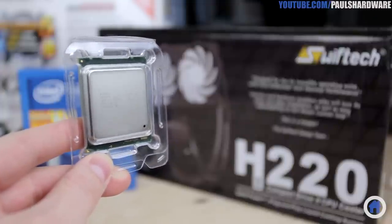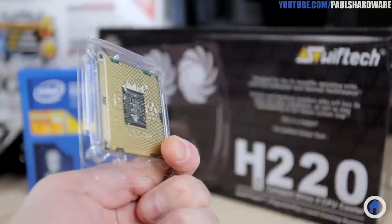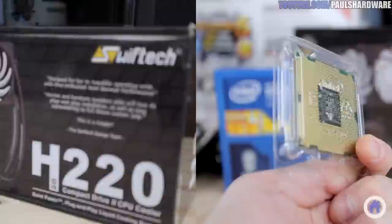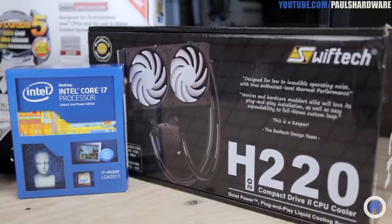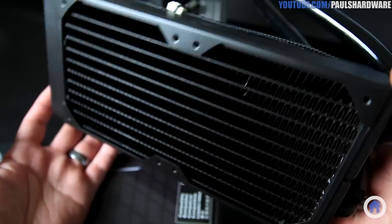On the top is a silver heat spreader that protects the die underneath, and on the bottom are the 2011 gold contacts that you should be very careful not to touch. Since it is an enthusiast CPU, it won't include a heat sink or fan, so to cool it I have the Swiftech H220, an all-in-one liquid CPU cooler with a big 240mm copper radiator. This will keep the CPU nice and chilly so I can overclock my unlocked 4930K.